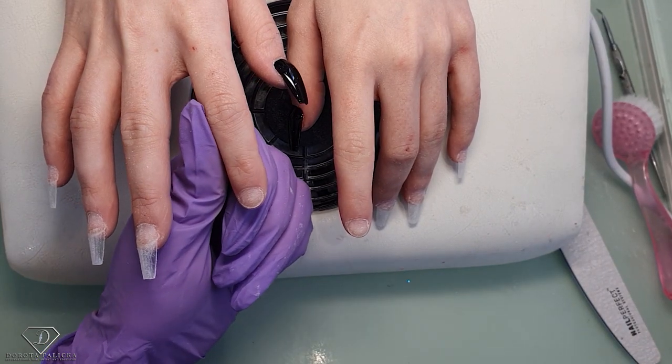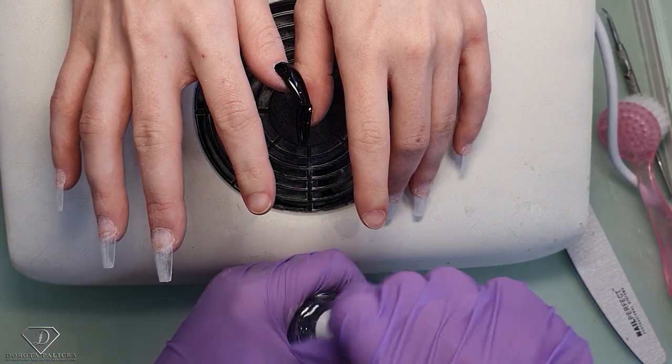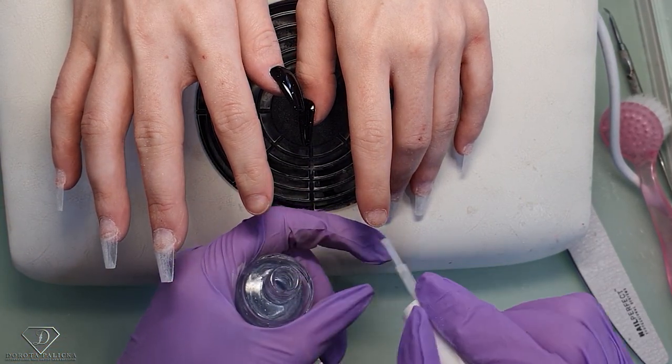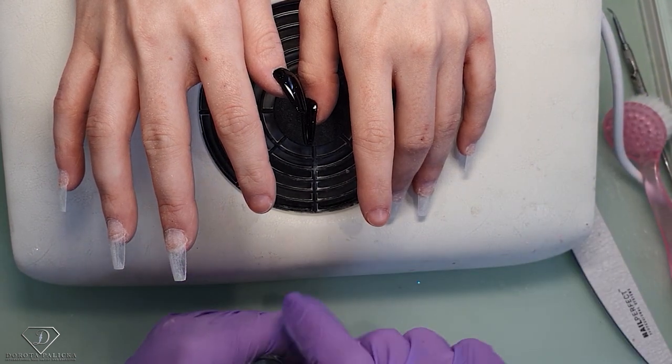Then dehydrating with the blue scrap and extra nail dehydrator, and then we are going to apply the tips.